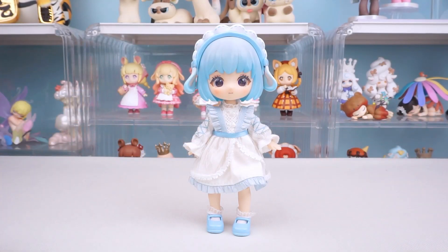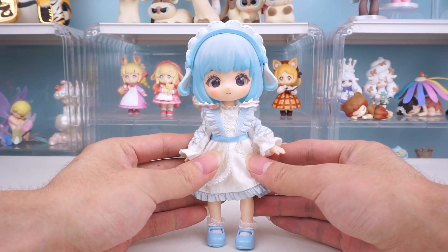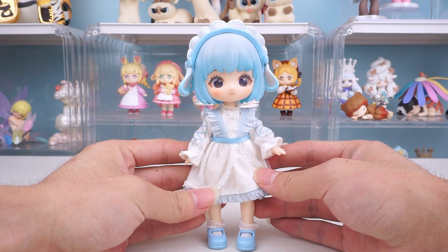Hello, this is Kikkagoods. Today, let's take a look at the Loraro series base body.